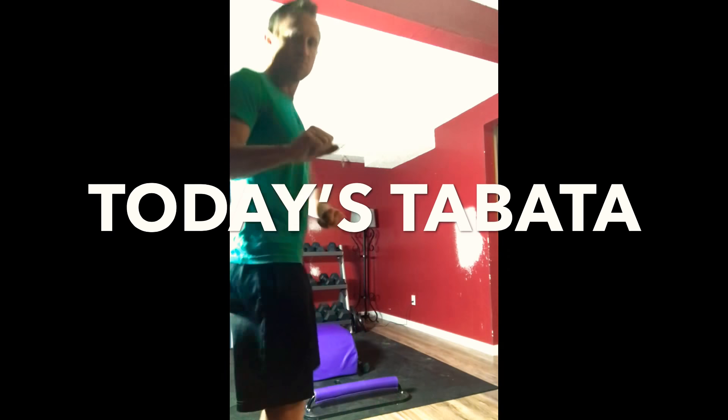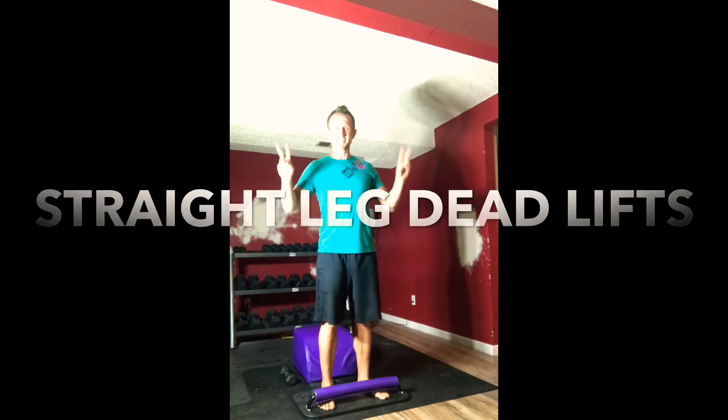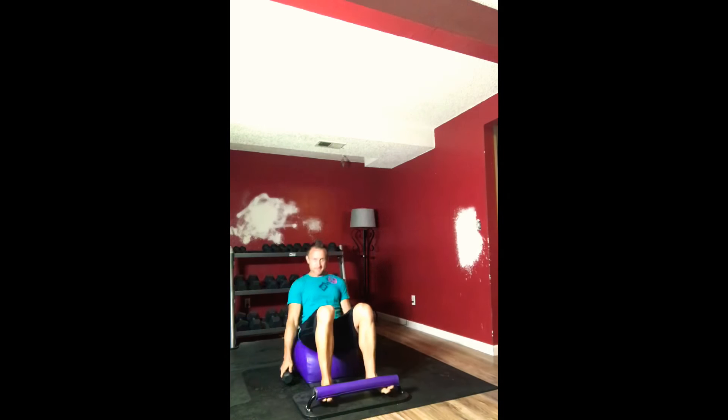What up friends? It's trainer Joe and I'm here with today's Tabata. For today's Tabata, we're going to do straight leg deadlifts and during our rest, we're going to do a boat pose.